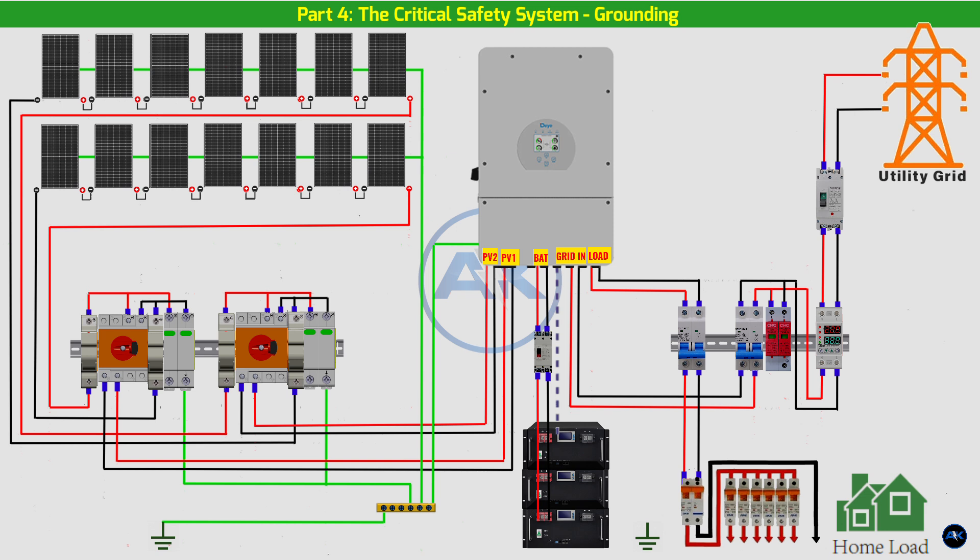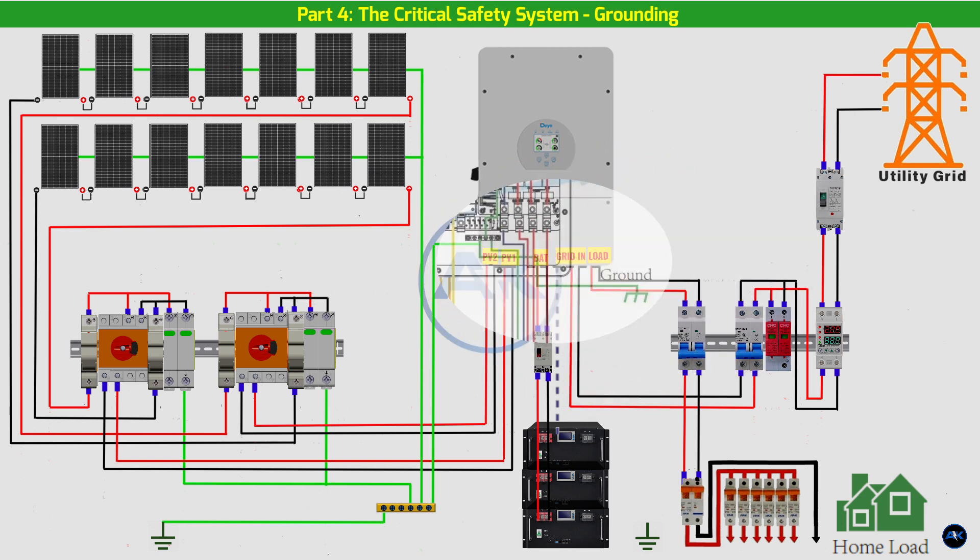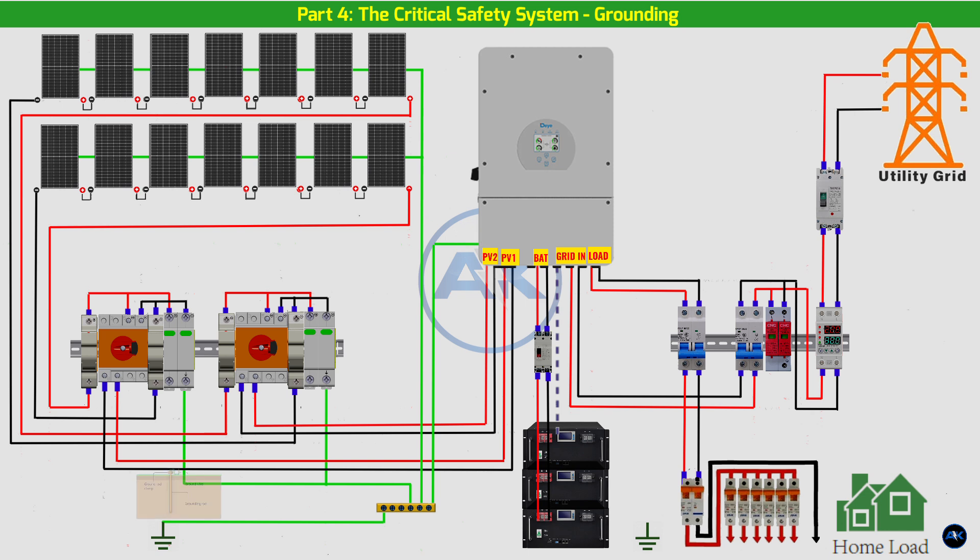The DC SPD's ground wire also connects to this bus bar inside the DC combiner box. Inverter chassis: the DAI inverter has a specific grounding terminal. We'll run another grounding wire from the DC grounding bus bar to the inverter's chassis grounding point.